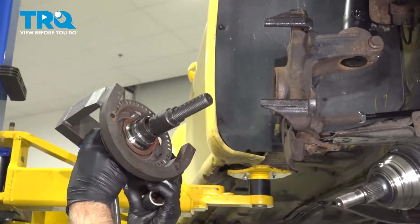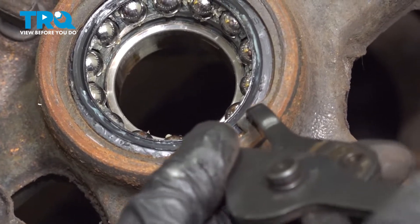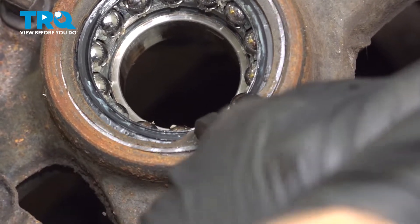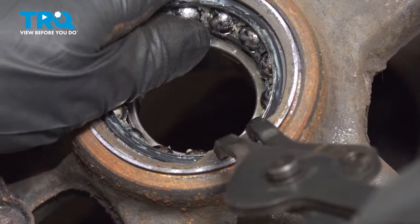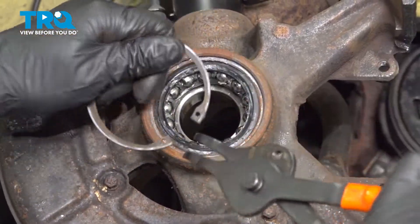So using some snap ring pliers, we're going to take this snap ring out. Just line that up, squeeze — just be careful, you don't want it to go flying. Wiggle it back and forth and slide it out.